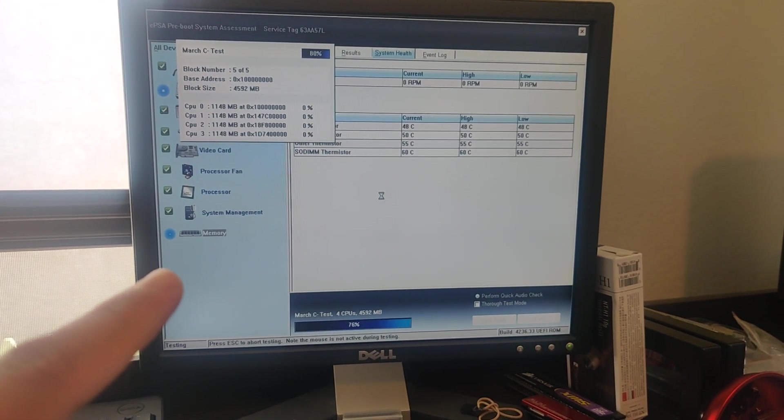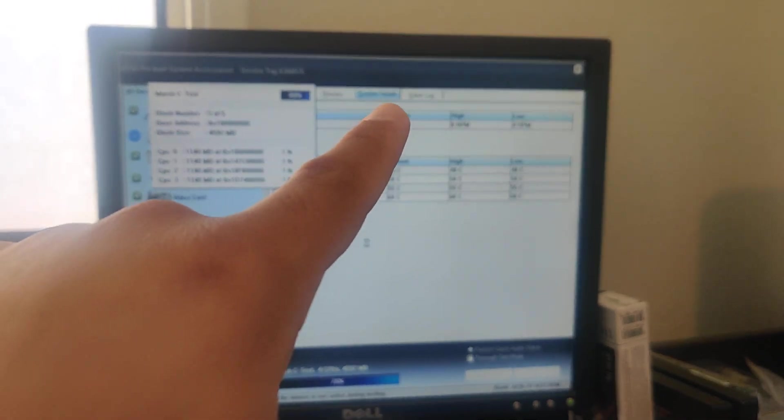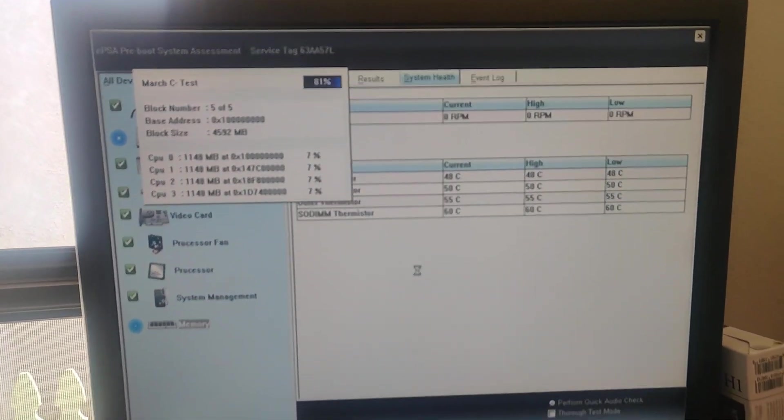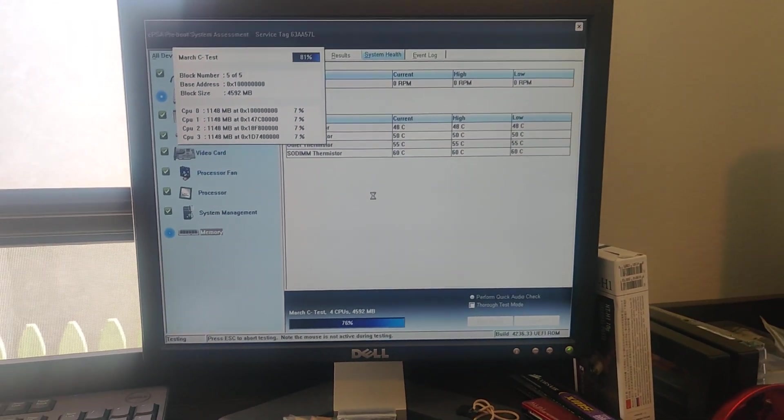Once that is done, I'm going to show you what's underneath all these tabs, because I'm literally doing this in real time — I haven't seen this before.